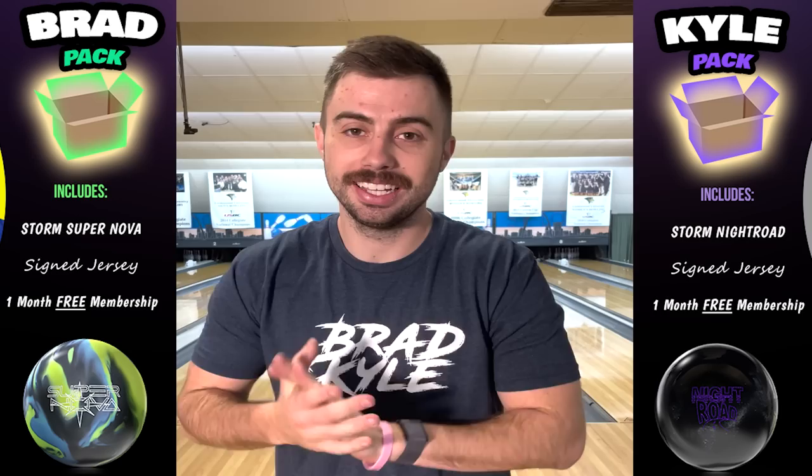Welcome to the Brad and Kyle channel. Today in this video we're going to be talking about your spares, specifically your corner pins — the ones we always have the most struggle with. Stay tuned.